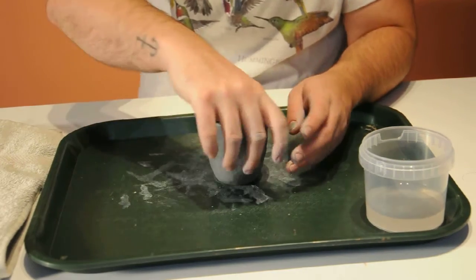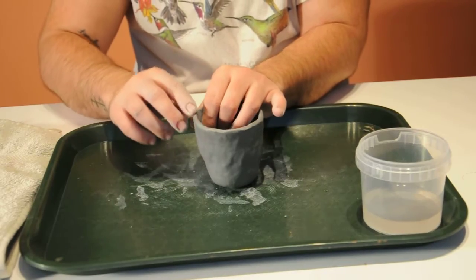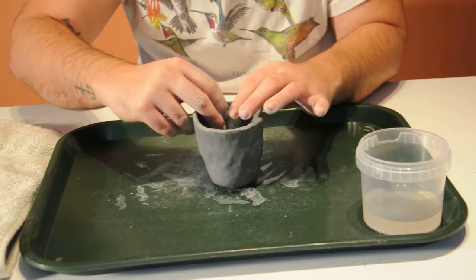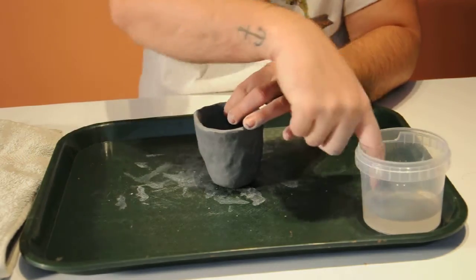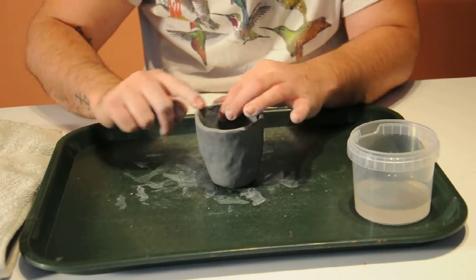Now that I've got the shape end of my pot and it's sitting nicely on the surface — it's not rocking around, it's not really top heavy — I'm just going to even out the rim so that it's flat, kind of erasing these little wrinkles and cracks. I'm just going to take a little bit of water and even that out.